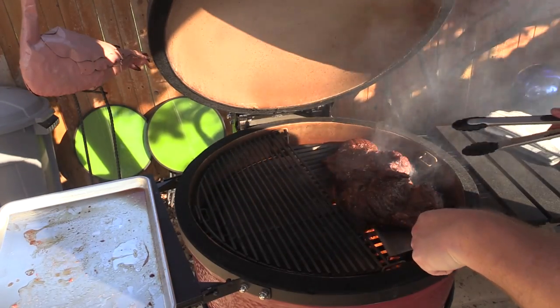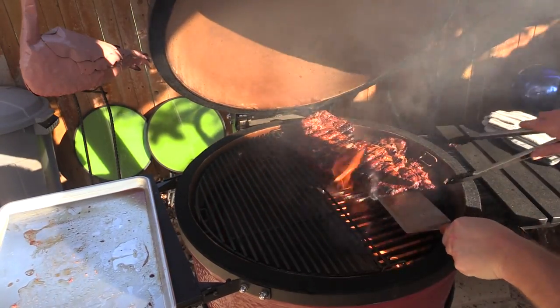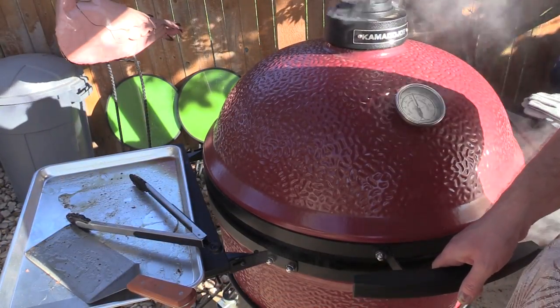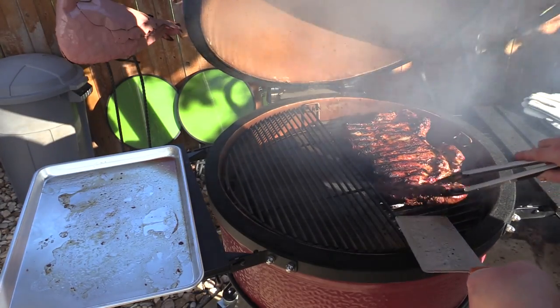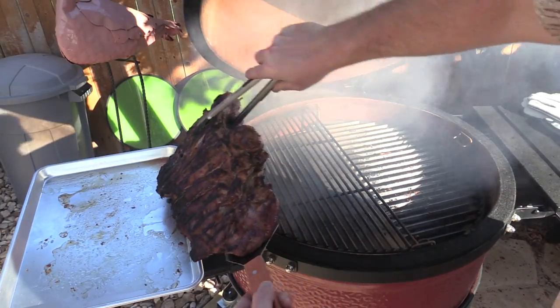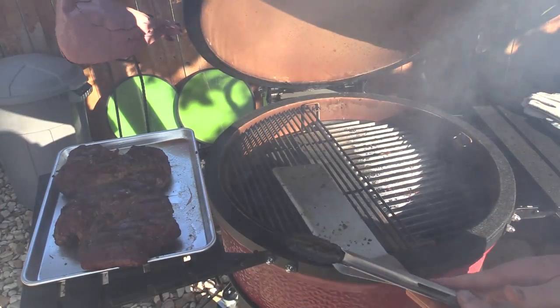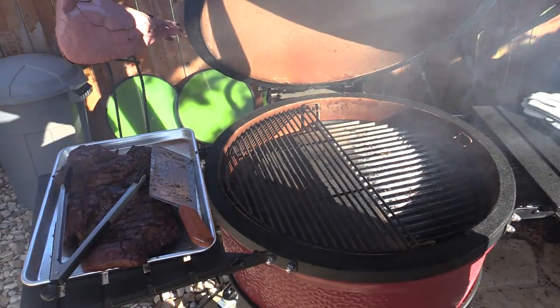Let's flip this bad boy over. It's been another minute, let's burp it again and take this bad boy off. Oh man, wish you could smell this — oh my goodness. Check that out. Alright, we're gonna let that rest, cover it with a little tin foil, and we'll get some veggies going. I think Karen made a couscous, so we're fixing to eat.